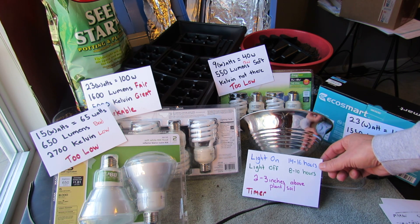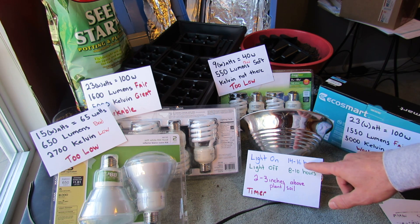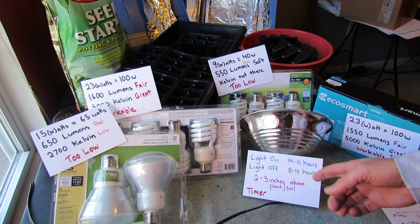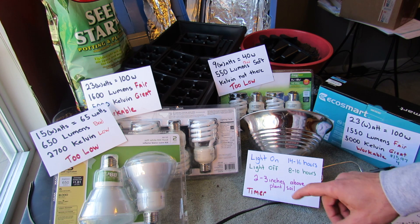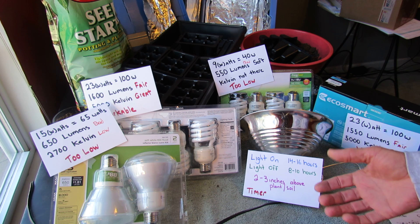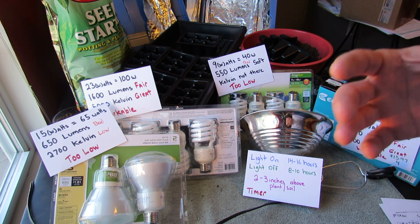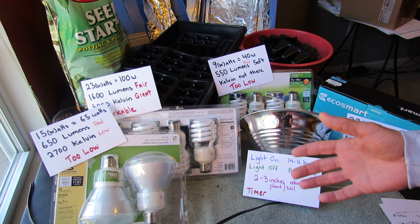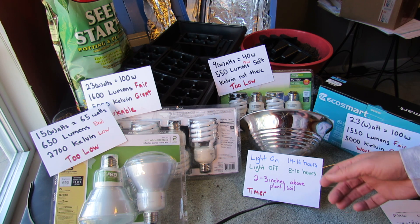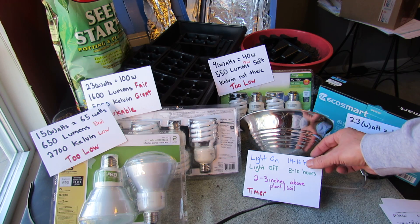You want your lights on your germinating seeds or transplants for 14 to 16 hours, and you want the lights off 8 to 10 hours. You want the bulbs to be 2 or 3 inches above the plant, or above the soil if you're waiting for germination. I do recommend you buy a timer — it's a lifesaver. You will end up forgetting to shut your lights off or turn them on. If you have a timer, just set it for 16 hours on, 8 hours off, and then you can walk away and just keep an eye on your plants for watering.